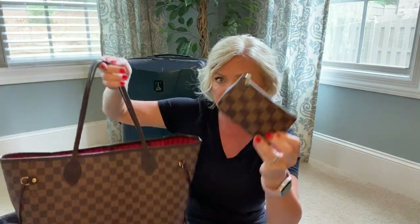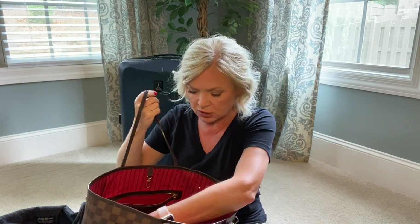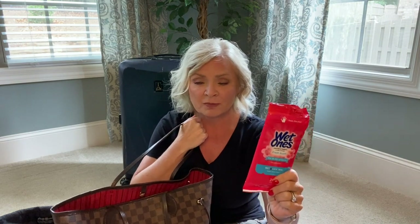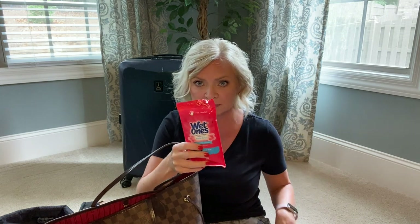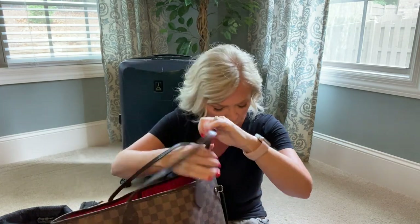Another thing I always carry is Wet Ones disinfecting wipes packs. They're not liquid so you don't have to worry about them being part of your quart bag. I like wipes better than hand sanitizer because with sanitizer it feels like you're just smearing stuff around - the wipes will go in my personal item.